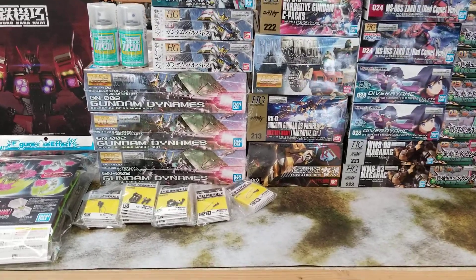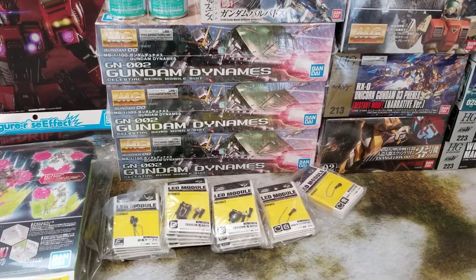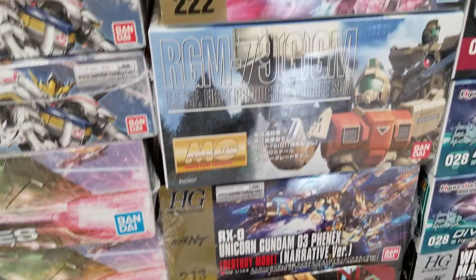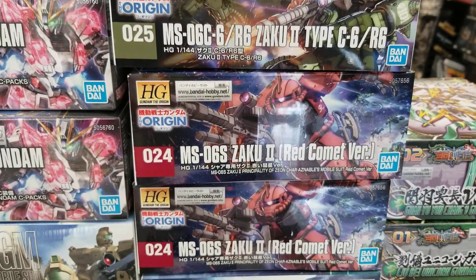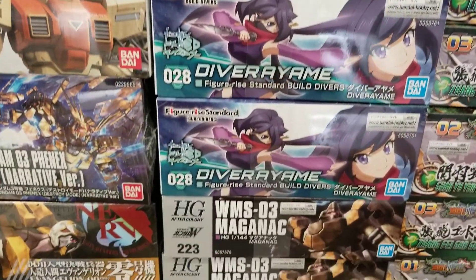What's up Gundam Kitchen family, it's the chef coming from the kitchen and I think I smell some new kits, which is a good thing. Look at all the new goodness — two Origins Akus, IMA, and the Maganoc.